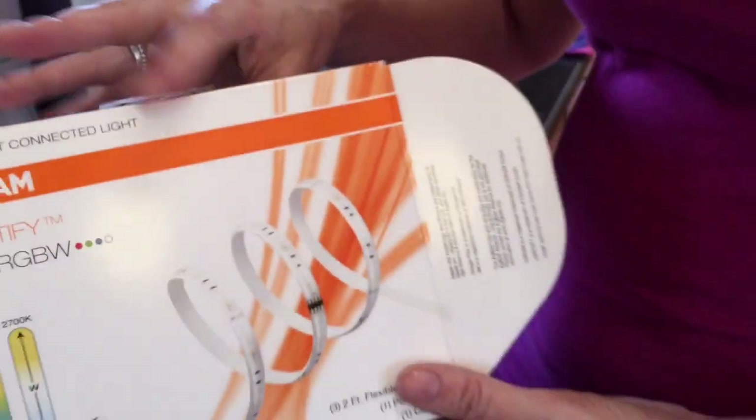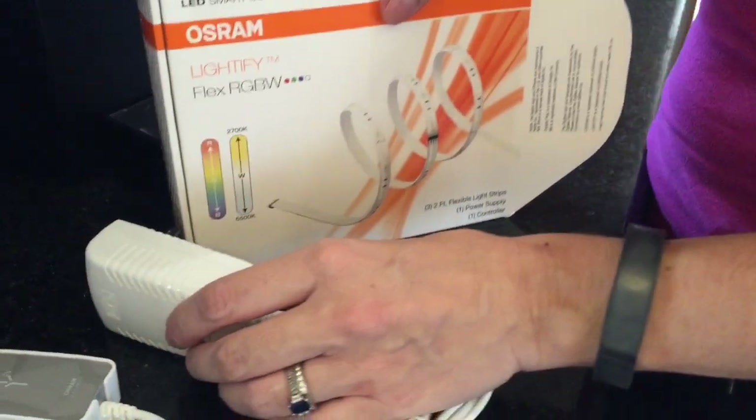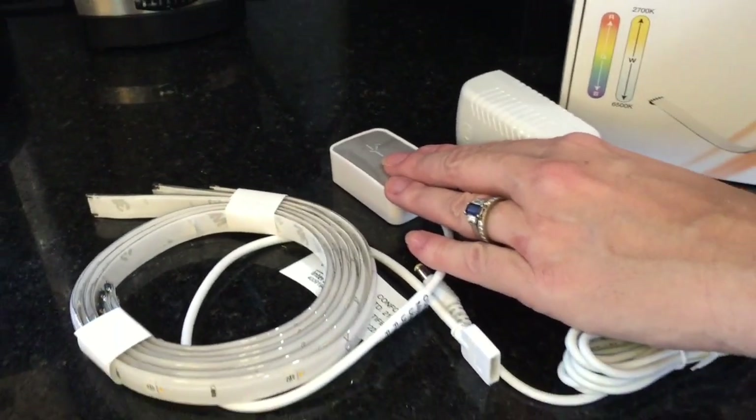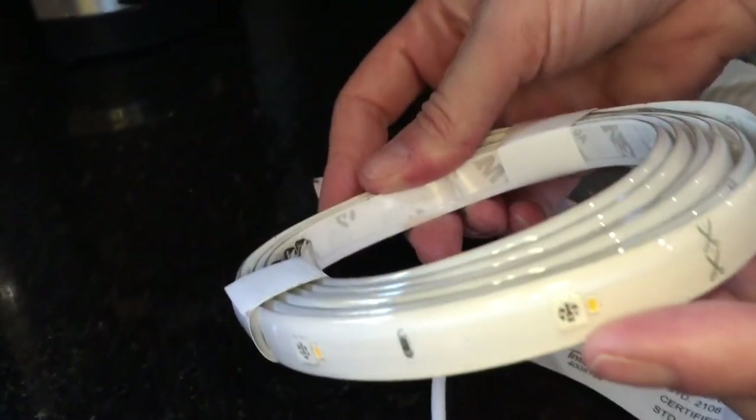When you unbox the Osram Lightify Flex kit you're going to find just a few things inside. You've got your power supply, what Osram calls its controller which connects to your Wi-Fi network, and three two-foot strips of flexible lighting which have adhesive backs.